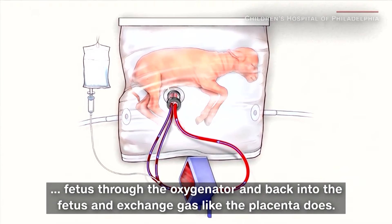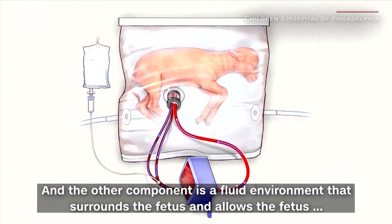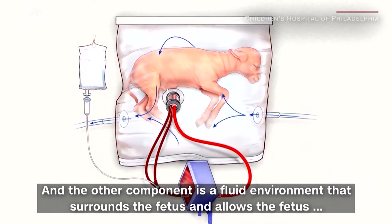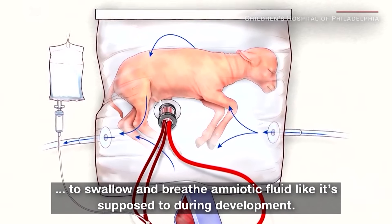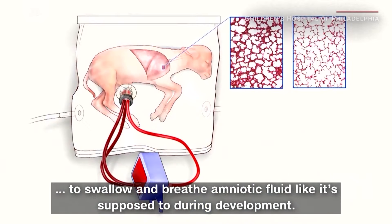It exchanges gas like the placenta does. The other component is a fluid environment that surrounds the fetus and allows the fetus to swallow and breathe amniotic fluid, like it's supposed to during development.